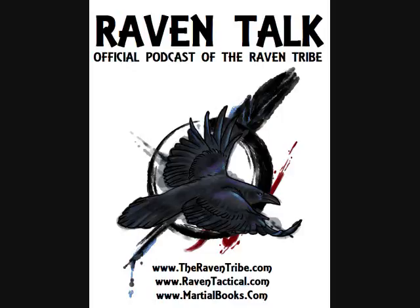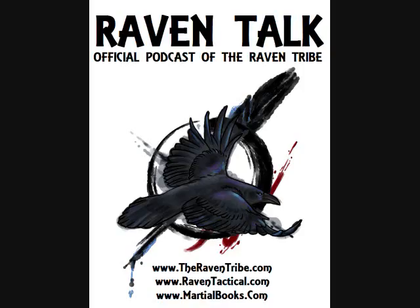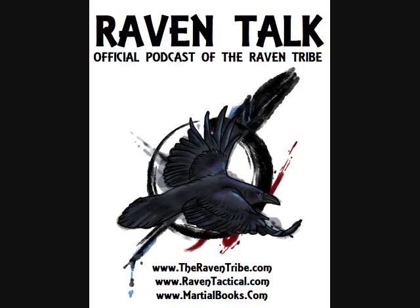A lot of people claim to teach edge weapons and knife combat, but what you really get most of the time is a 12 or 15-angle cutting pattern, and maybe a Cinco Tiros thrown in. There are far fewer instructors with a full, rich curriculum for knife work. Aside from cutting patterns and basic entries, what else do you work on — ambush techniques, standing grappling, takedowns? What can a student expect to learn when studying with you?